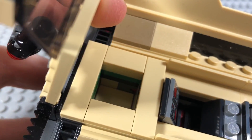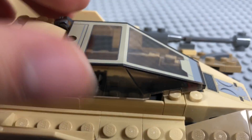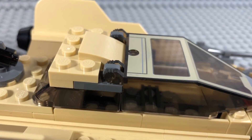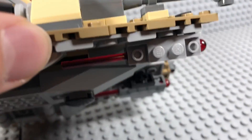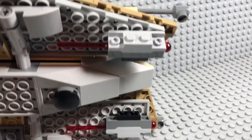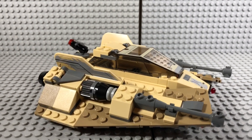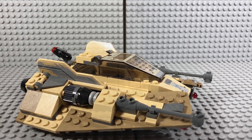It also has a compartment to store the blasters — it's not a hinged one, just the easy clip kind rather than the ones we usually get on the underside. On the underside we get some of those newer missiles, which are kind of easy to accidentally knock off, so that's a little unfortunate, but it works quite nicely. All in all I think this is a pretty solid build.